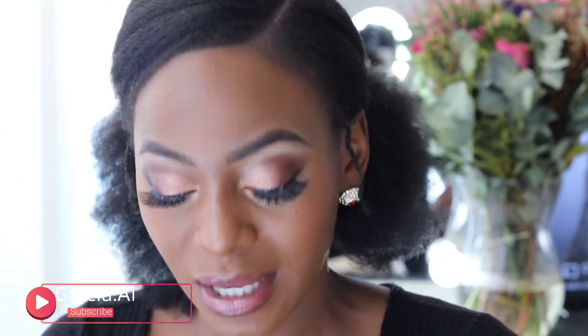Those are the brushes I feel are very important on a basics level of makeup. Having those brushes will really help with the application of your makeup. I hope this was helpful and that you don't feel like you need every single brush there is. Let me know in the comments if you'd like more tips on what to start off with as a beginner. I hope you enjoyed this video — cheerio!